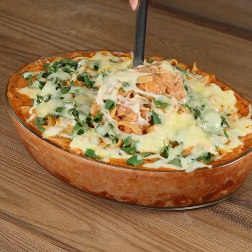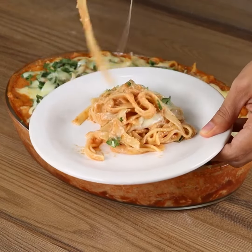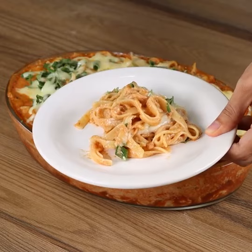Look how delicious it is. I really hope you like the recipe.